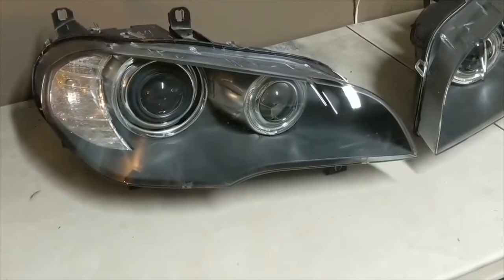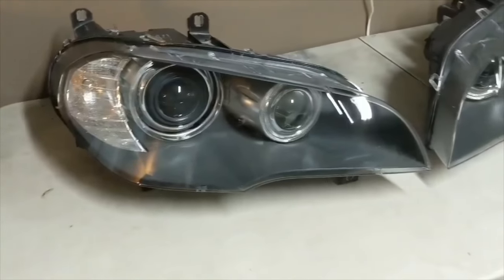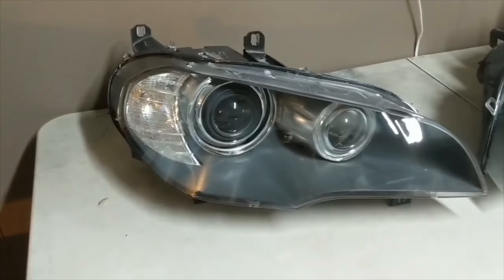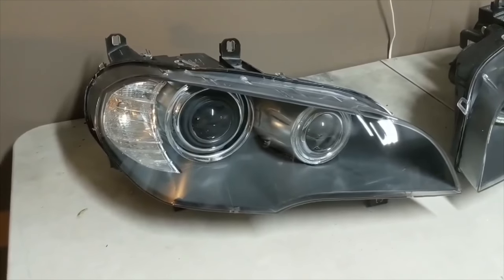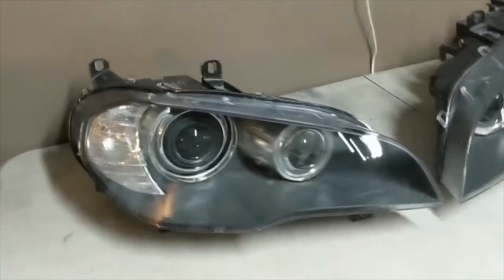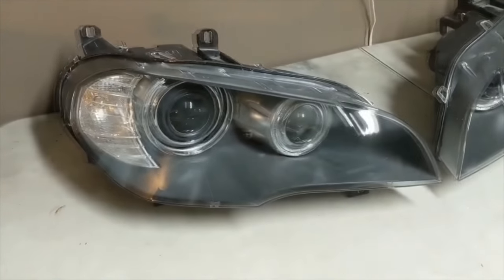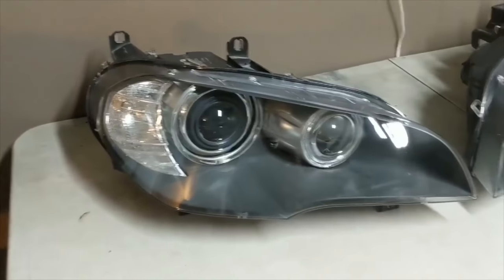Hopefully this was a little helpful if you guys have this vehicle or a similar style headlight — this is what you can do when replacing the lens. If you're NOT replacing the lens, do not cut your lens — that's all I gotta say. Thanks for watching, please hit that subscribe button and give us a thumbs up. We'll see you next time.